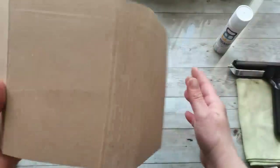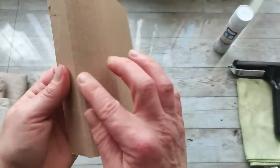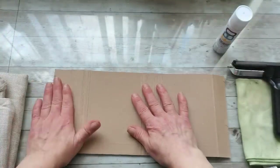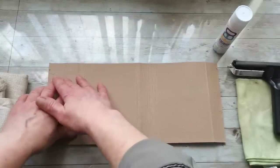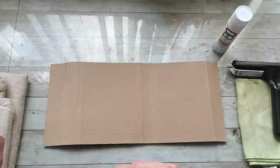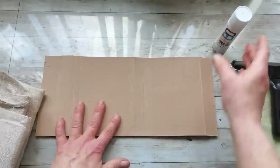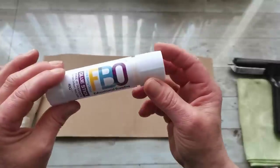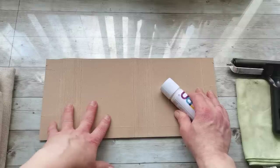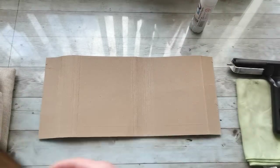I have folded all of my folds. I'm gonna keep the side where these score lines are close to the edge on the left — that will be the closure of my book. So I know which way I should add decorative paper and fabric. First I'm gonna apply this fabric, so I'm gonna use a glue stick and put a nice thick layer of glue on this piece of cardstock.